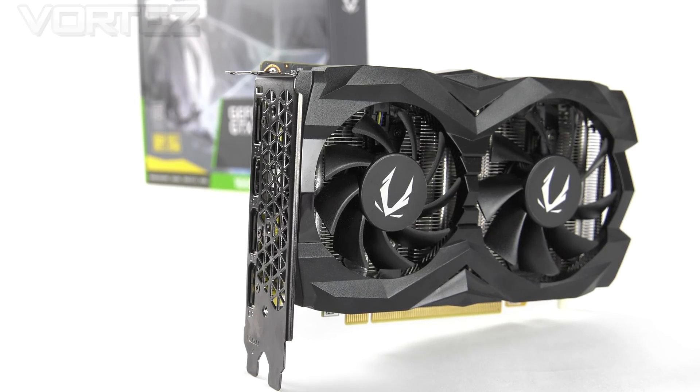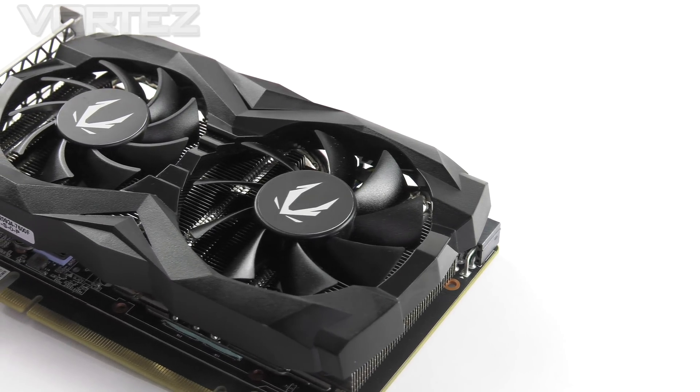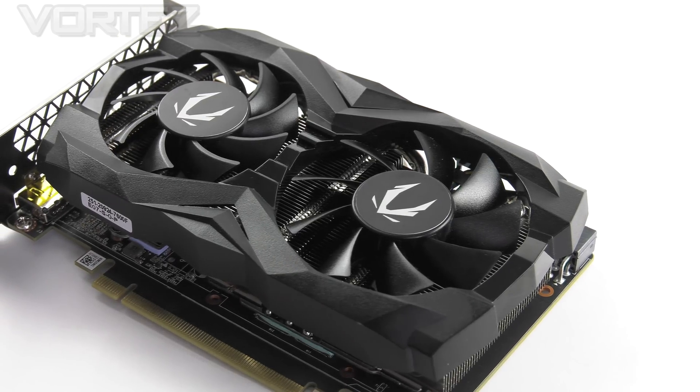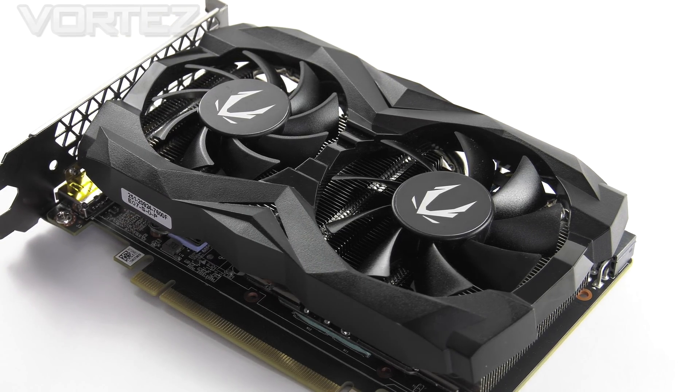The standard version has a very similar shroud to that of the AMP, although it is a different size and we don't get that wraparound. Now this is plastic and just partly conceals the heatsink underneath, and over the top section we of course have a twin fan configuration. We'll go into a bit more detail later on when we detach the cooler from the card.